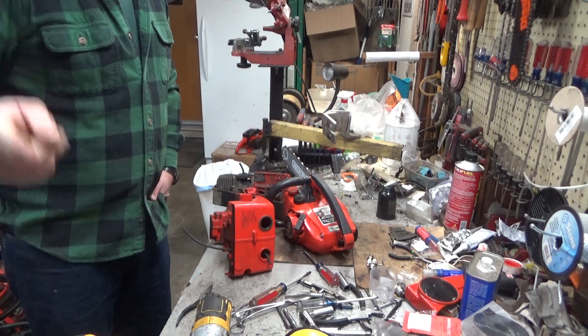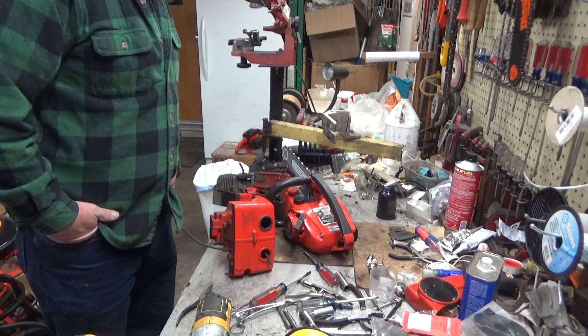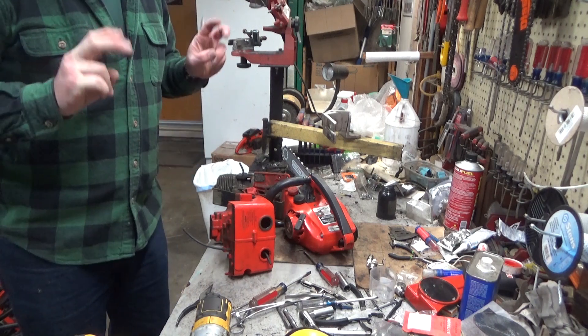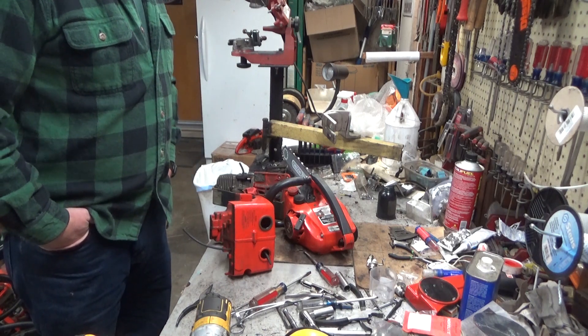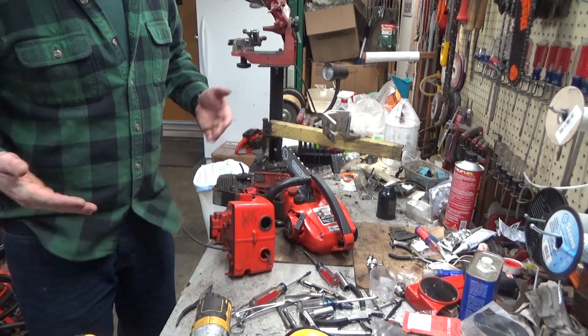You guys have seen this particular view looking down at the bench a bazillion times. We're going to do something about that today. I'm going to give you a quick tour of the shop. It's a two-car garage with more crap stuffed into it than any reasonable person would do, but I'm not a reasonable person, so we're okay.